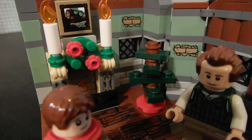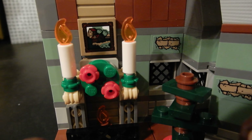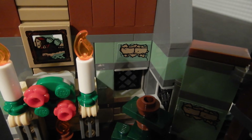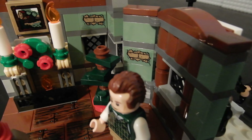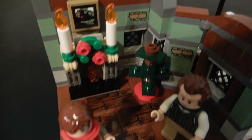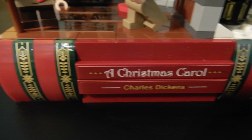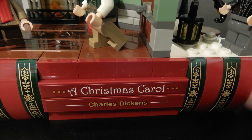We have a nice fireplace with a flame element and a little grill. There's a suggestion of a wreath and a couple of candles, and a picture above the fireplace — that's a sticker. There is also some sticker detail showing the plaster or wallpaper giving way to exposed brick, and another one down in the corner. The wood grain on the floor is actually four stickers. We have a little Charlie Brown Christmas tree in the corner, and Tiny Tim and Bob Cratchit. There's sticker detail on the spine of the book, including the title A Christmas Carol and the author Charles Dickens, and this green detail here is stickered as well.